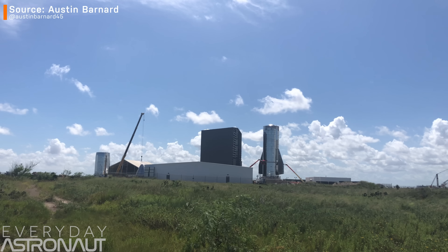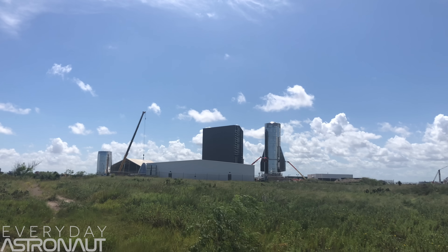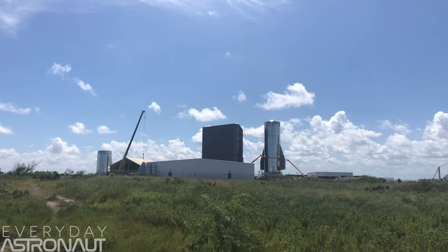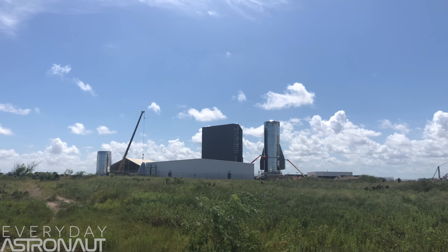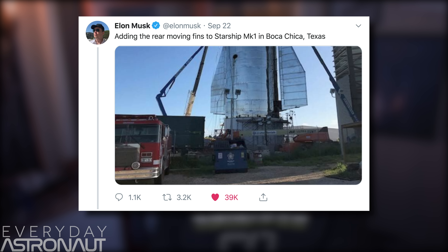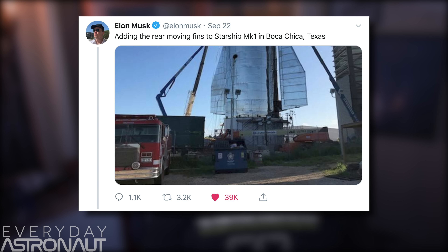That's because as we speak, SpaceX is building the Mark 1 Starship prototype right there in Boca Chica, where the presentation will be held on September 28th. And of course, because it's being built out in a field in public, we're seeing some major updates to the hardware. The most obvious change is the fact that the Starship has only two finny, flappy, airbrakey things now instead of three.